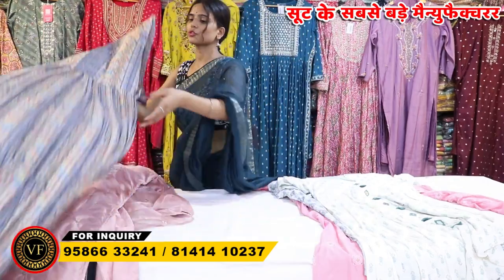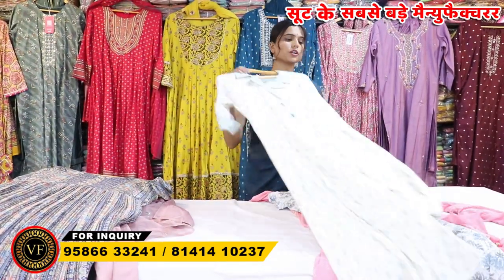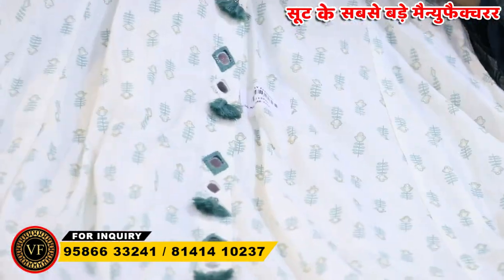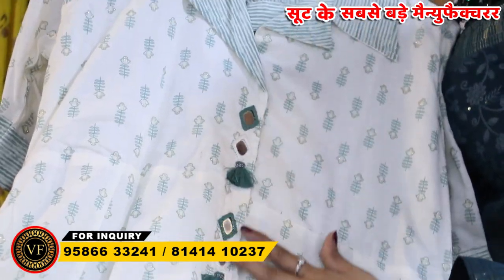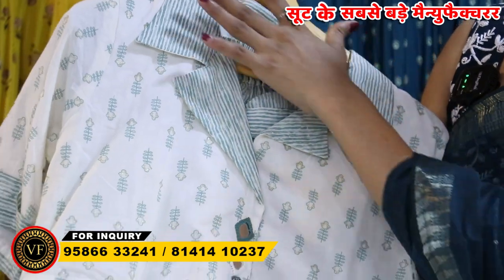You will have to get the collection to purchase it. How can you connect with it? On the screen there is a number. If you call it, you will get the whole knowledge. Look, you will get the collection here. You will get the whole touch of mirror work. You have the whole round neck. If you talk about the neck, it has been given in the collar.